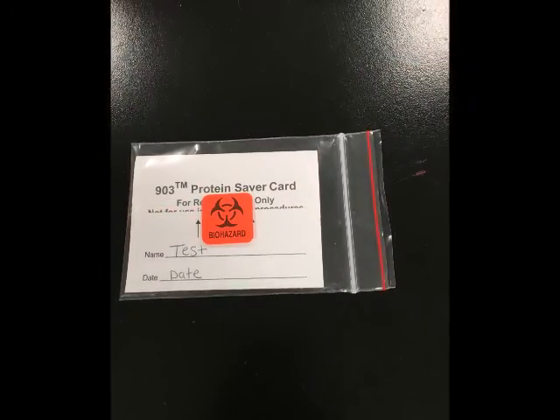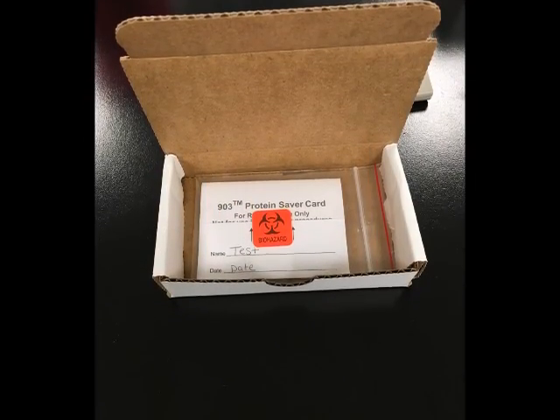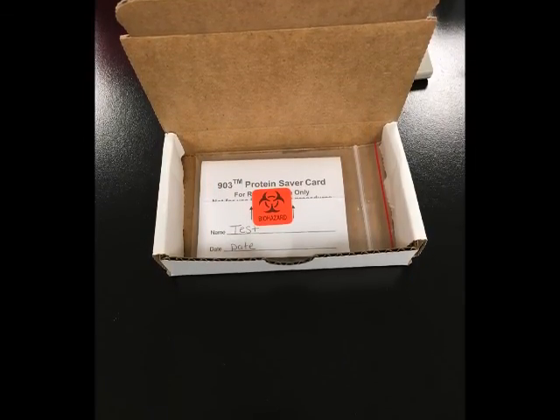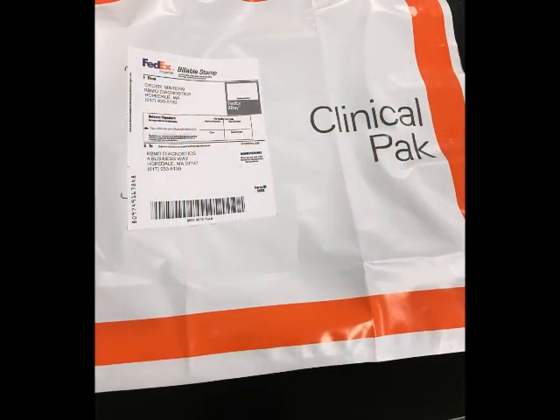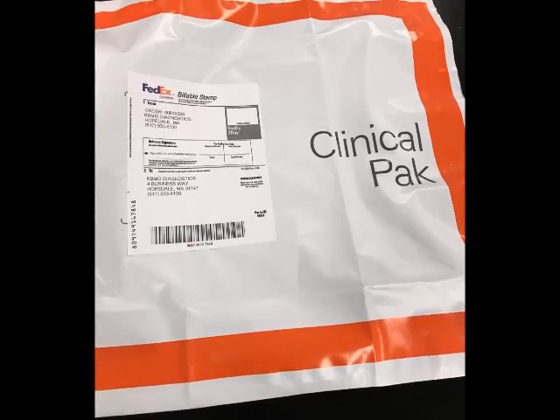Place the card and completed requisition into the box. Place the box into the FedEx envelope and affix the pre-addressed prepaid billable stamp on the outer envelope. Mail the package as soon as possible.